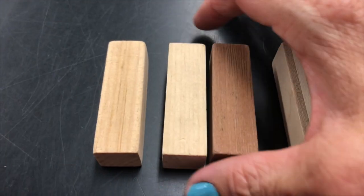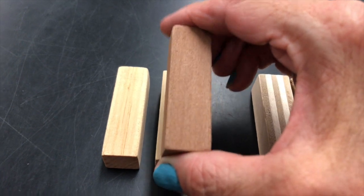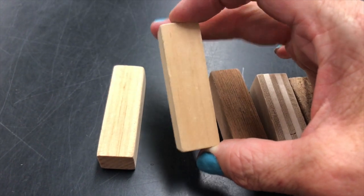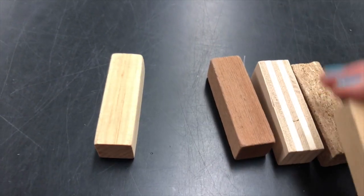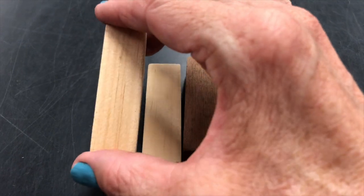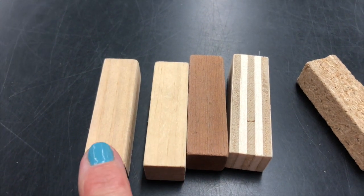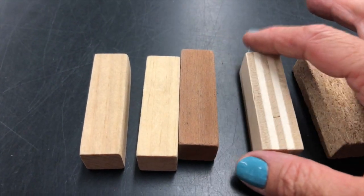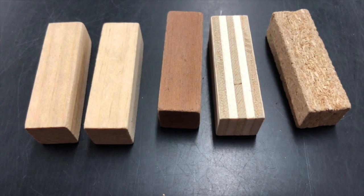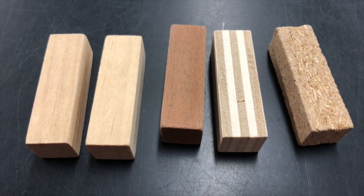I want to look really, really closely at this brown one. Do you see that there's some stripes in it? But it's definitely not stripey like this one. This one has some stripes in it too. Boys and girls, that is called the grain of the wood. When you look really closely at wood, you can see the grain of the wood. We have done a really good job of observing these wood samples very closely.